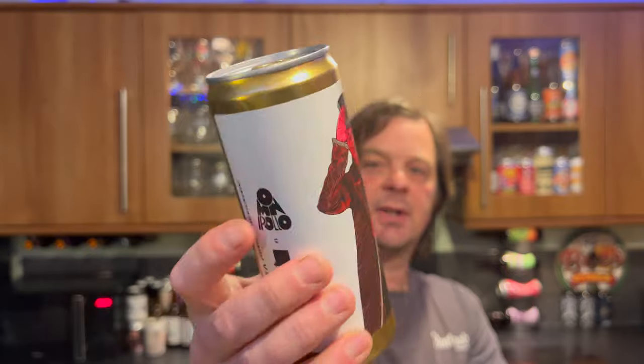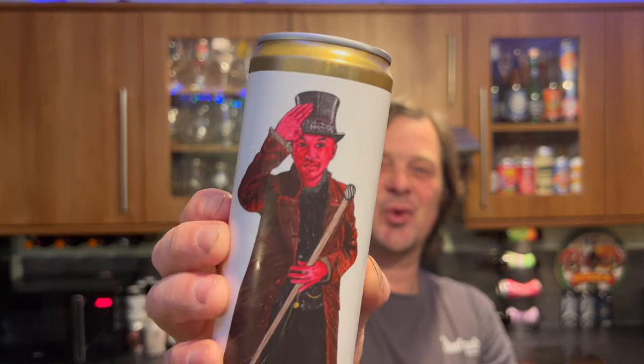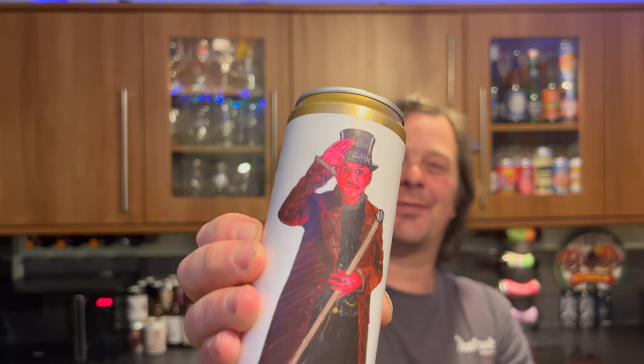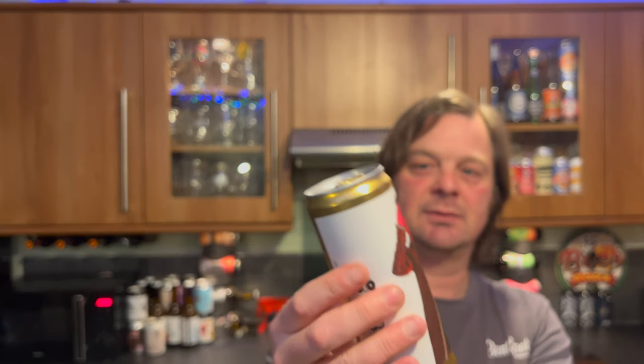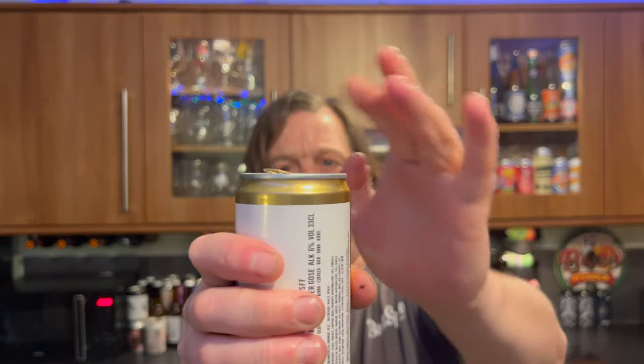Here's a picture. You can see it's kind of like a strawberry-looking gentleman on the front of the can. I think it's Henrik from Omni Polo, but I could be wrong. Now, let's get it out into a glass — we get a little bit of carbonation on the opening of the can.